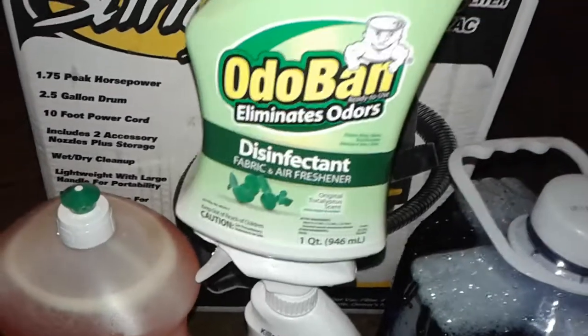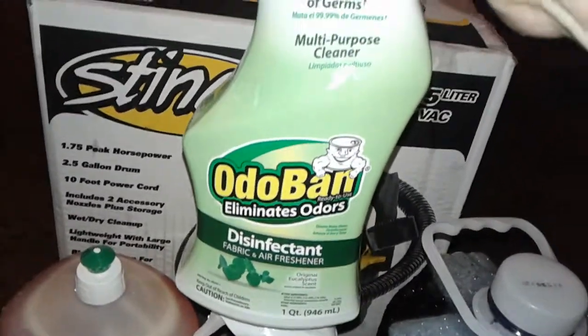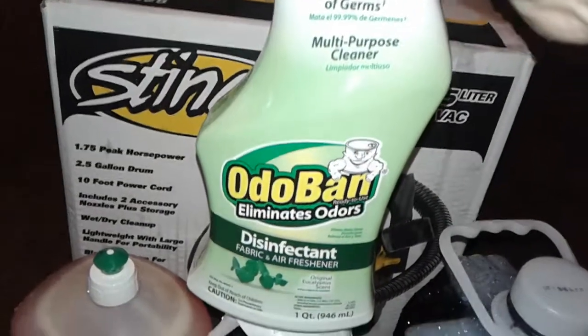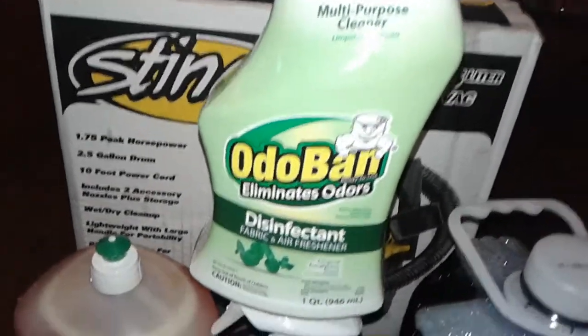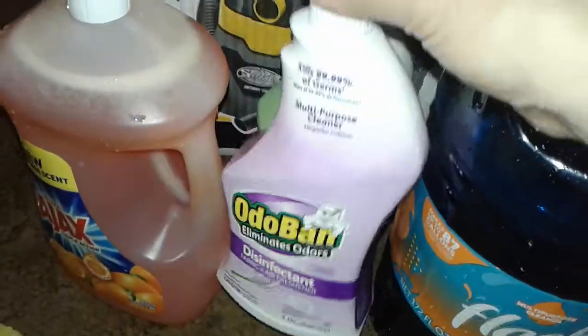I also bought a few little cleaning supplies. I got this Odor Ban eucalyptus disinfectant air freshener — it's also a fabric cleaner, it kills germs. I've used this in the past, it's really really good. This is the spray bottle, and I also got it in lavender.